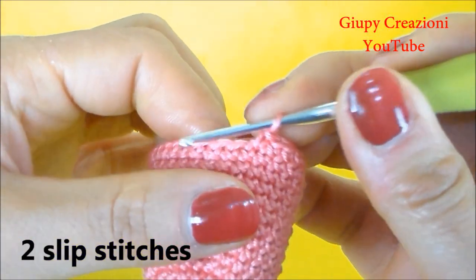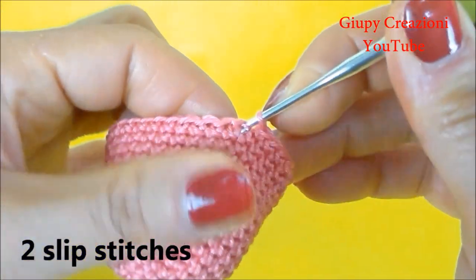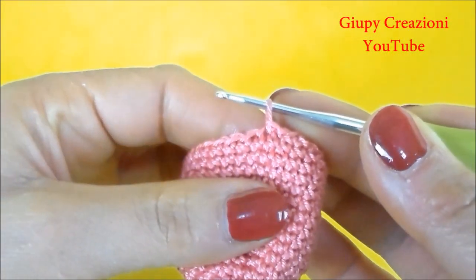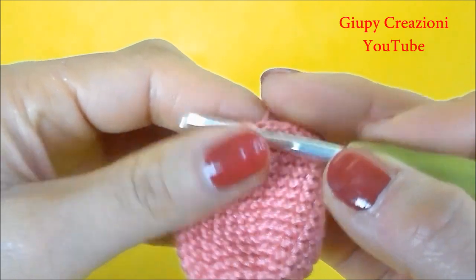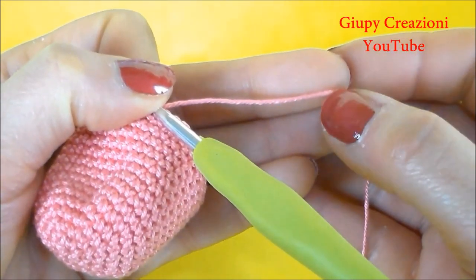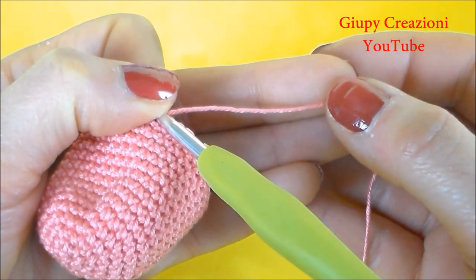Terminati gli 11 giri di 30 maglie basse, appianiamo il nostro lavoro con 2 maglie bassissime e a questo punto possiamo tagliare il filo e chiudere il lavoro. Ricordiamoci di tagliare il filo abbastanza a lungo per poterlo utilizzare poi per cucire al click-clack.